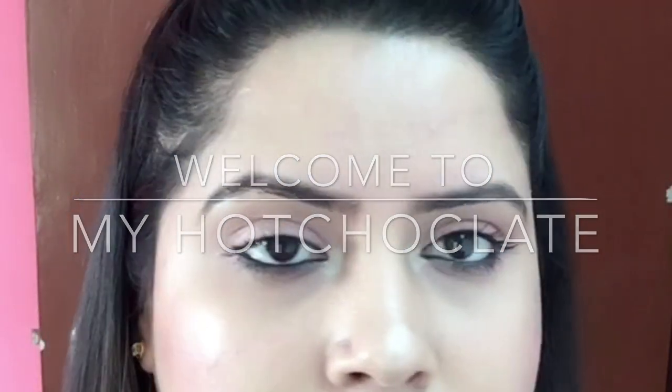Hi guys, welcome to my channel. Hope everyone is doing great. In today's video I will be talking about my eyebrow routine — how I got thicker eyebrows in a week. So let's get started.